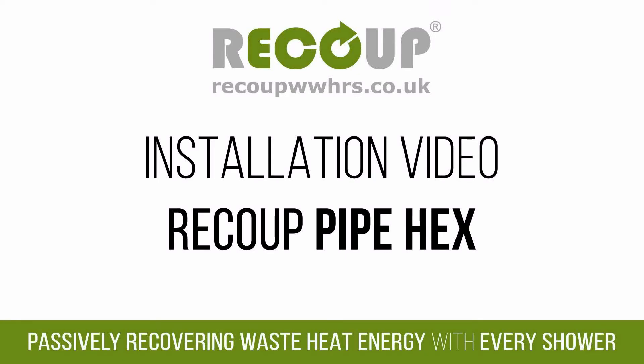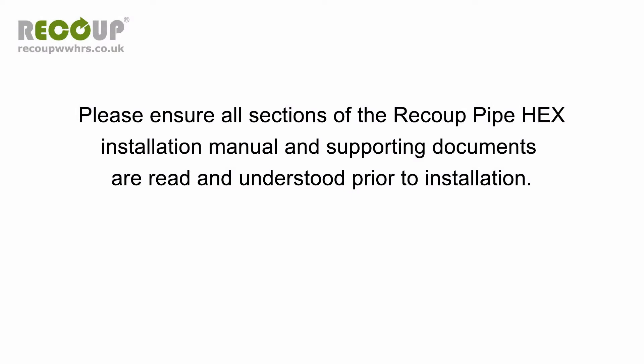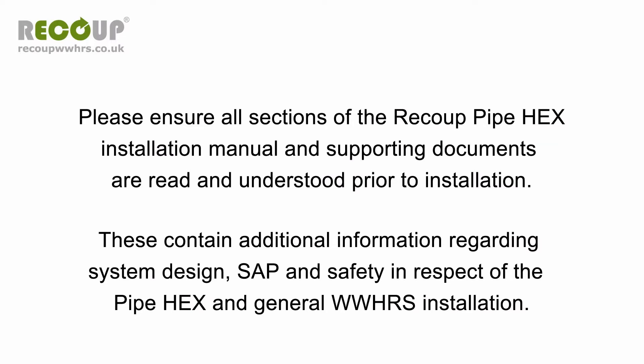Welcome to our video installation guide for the Recoup Pipe Hex Waste Water Heat Recovery System. This installation process also applies to the reduced dimension Pipe Hex RD and bespoke sized Pipe Hex BE product variants. This video supports but does not replace sections 3 and 4 of the installation manual supplied with the Recoup Pipe Hex. Please ensure all sections of the installation manual and supporting documents are read and understood prior to installation. These contain additional information regarding system design, SAP, and safety in respect of the Pipe Hex and general WWHRS installation.